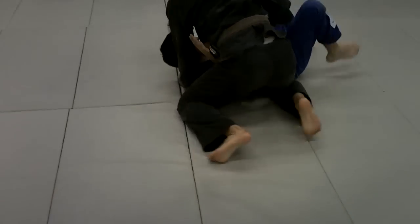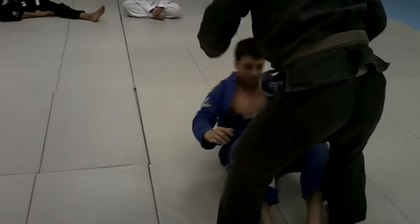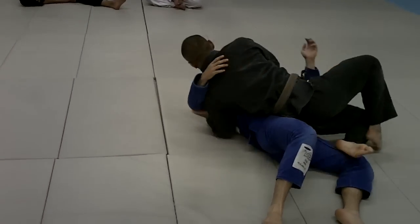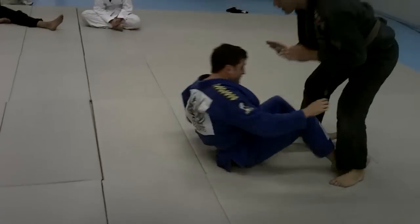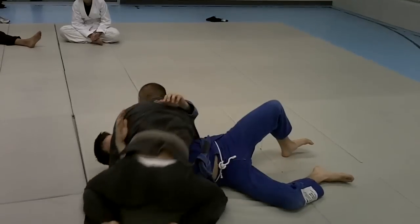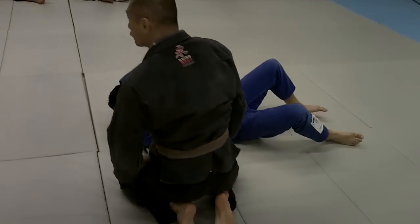He's going to kick to the side and come up. Push him down. Step. Step through. Underhook. Slide all the way around. One more time — push him down, check the knee, step through his legs, underhook, slide. Cross the slide.